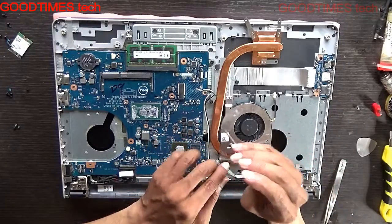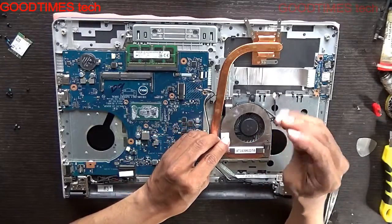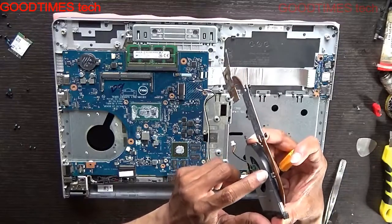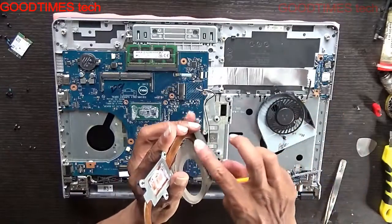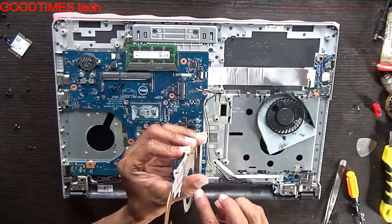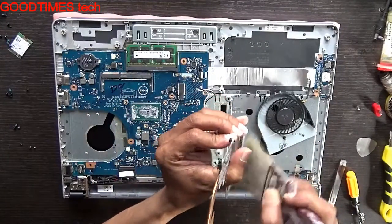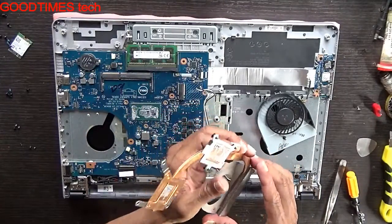Three screws and one block here. Here you can see the lock — just take it out in this way. You can see the vent, and if you see it is blocked, just clean it with a brush.